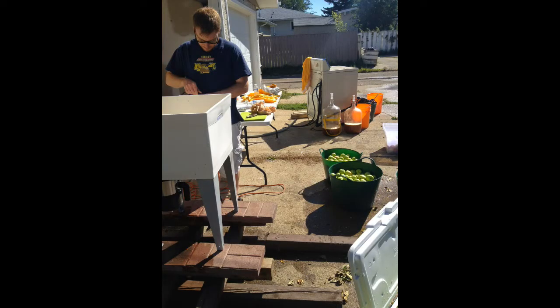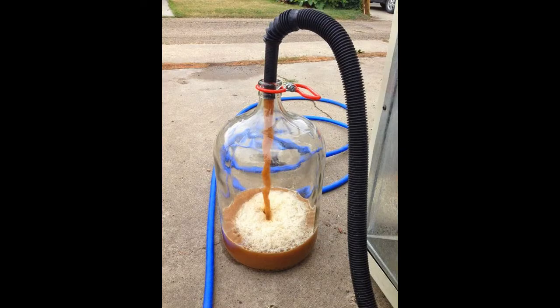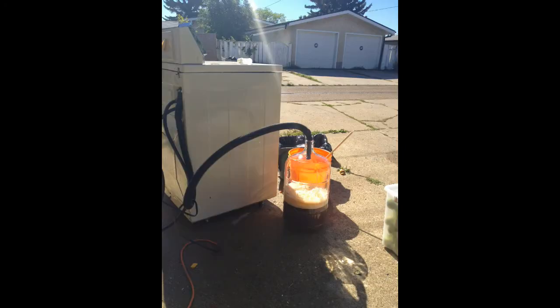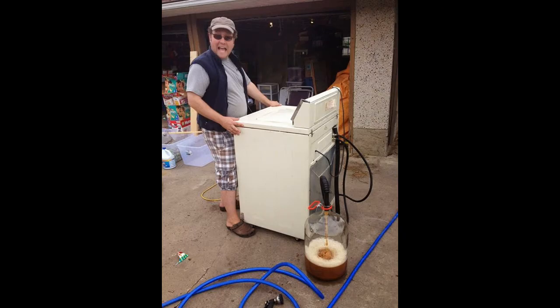We put the cider mixture into mesh bags and spin it out in an old washing machine on the spin cycle. We cleaned out the washing machine before doing that. It allows you to put the liquid directly into the carboy nice and easily.